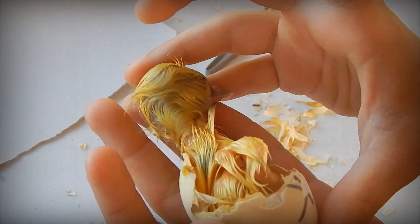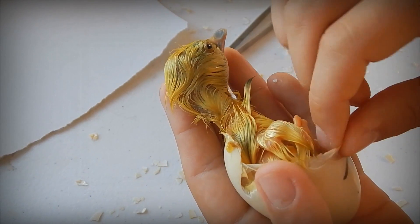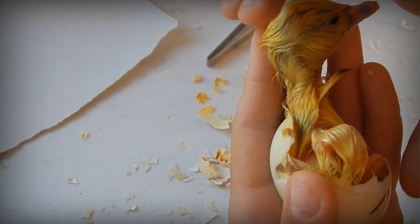You must be very gentle when assisting a duckling's hatch so you do not hurt it. Most of the shell is off now and the duckling can complete the hatch by itself.